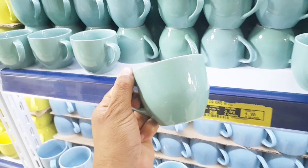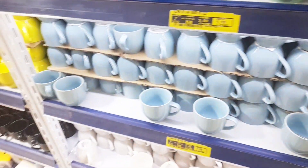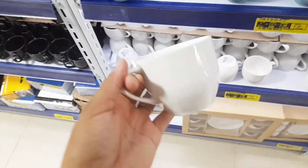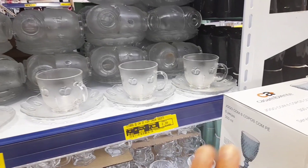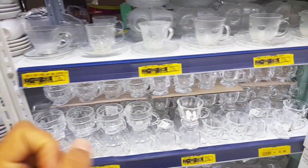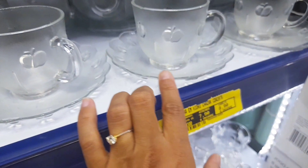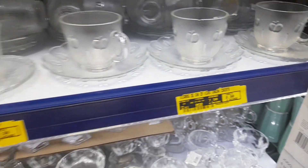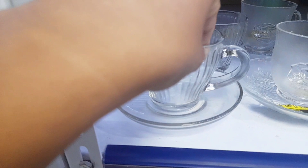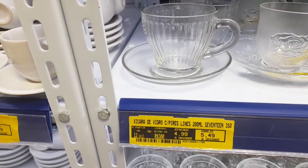Ainda temos essas xicrinhas lindas maravilhosas — eu comprei duas da última vez por R$4,99. Tem azul, amarelinha, branca, preta. A branca tá perfeita, muito linda. Sempre comento com vocês: invistam em xícara transparente, porque combina com todos os modelos de mesa posta. Essa aqui com detalhezinho de maçãzinha tá R$7,90 — linda, com detalhe também nos pratinhos. Tem esse modelo bem decoradinho transparente por R$7,90. O modelo simples transparente de chá tá por R$4,99.